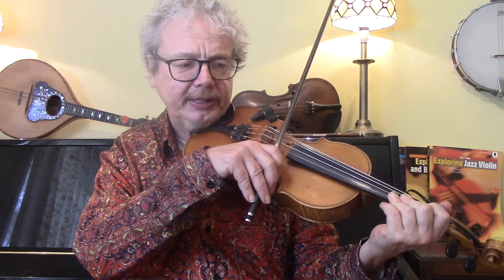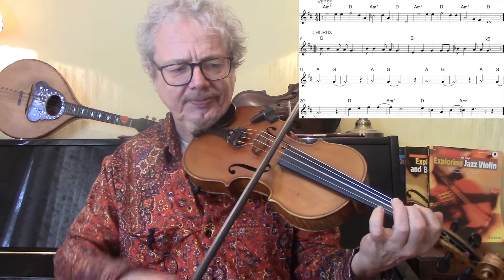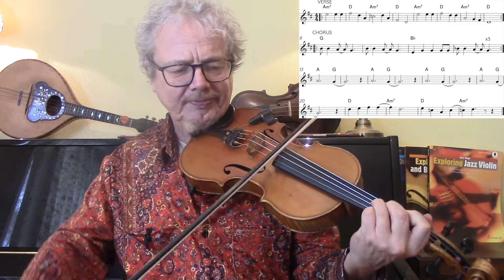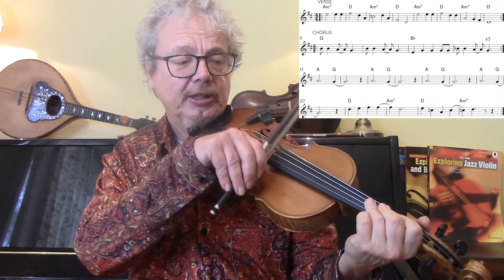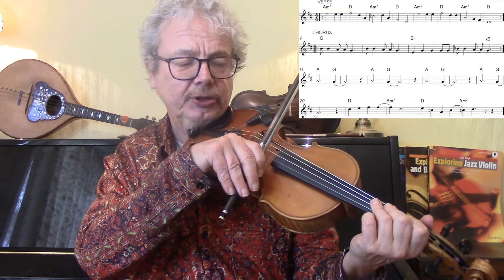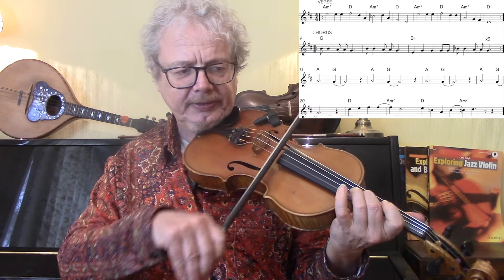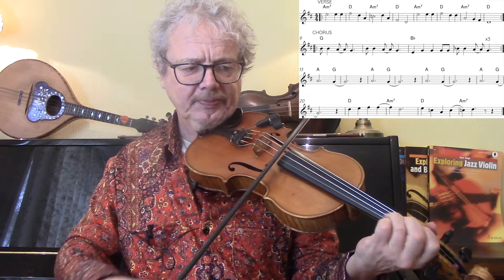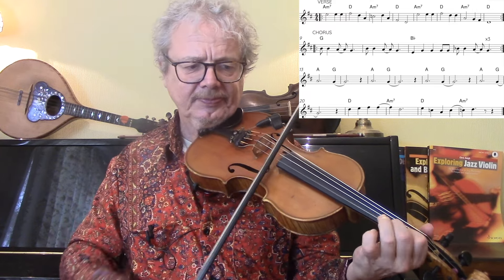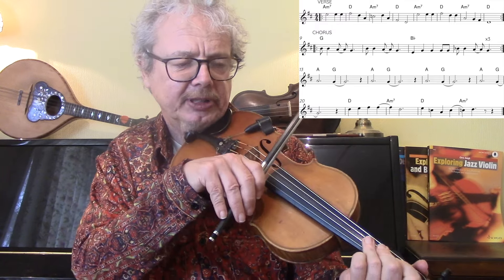So the vocal melody is this. That comes twice. I'll give it to you now with some more fiddly additions, such as drones and maybe a few little slides and things. So that just kind of makes it more fiddly.